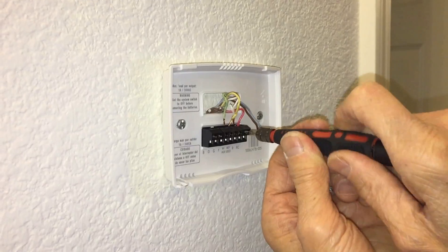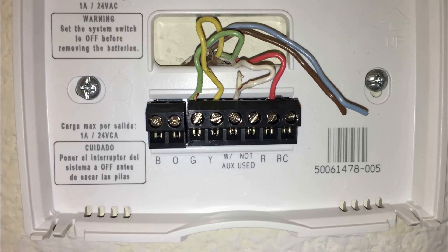Go ahead and put each wire in and screw them in. You can yank it a little bit and it shouldn't come out — if it does, you need to screw it in tighter.